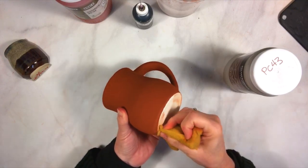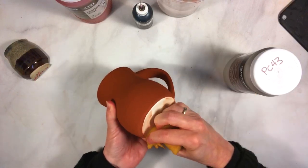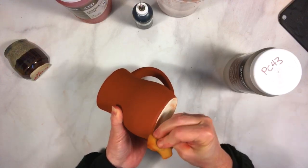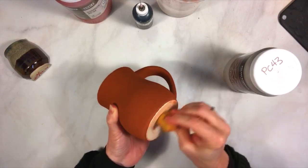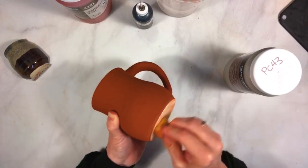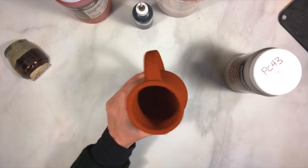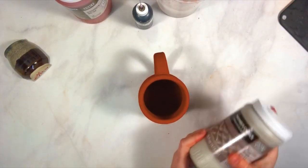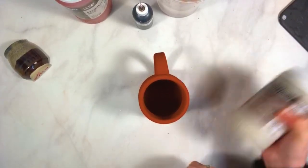I'm going to clean up the bottom with the Ironstone, make sure that it's all off the foot. Being an iron-rich glaze, it does tend to smear and stain the foot, which can be a pain. Okay, so here we go — cleaned. I've got my PC 43 Toasted Sage, shake shake shake.